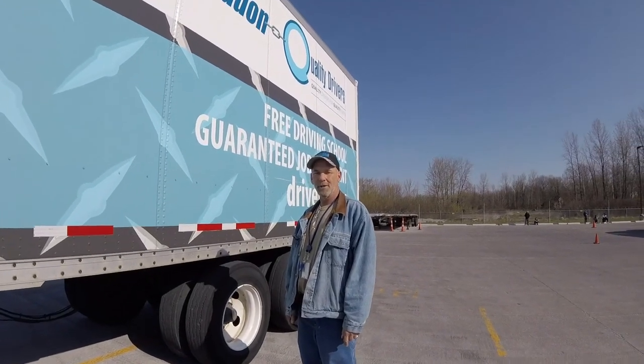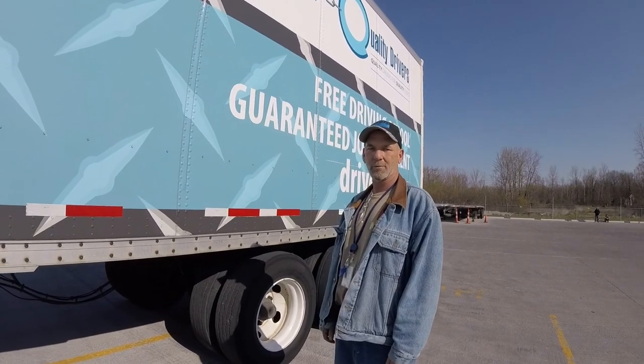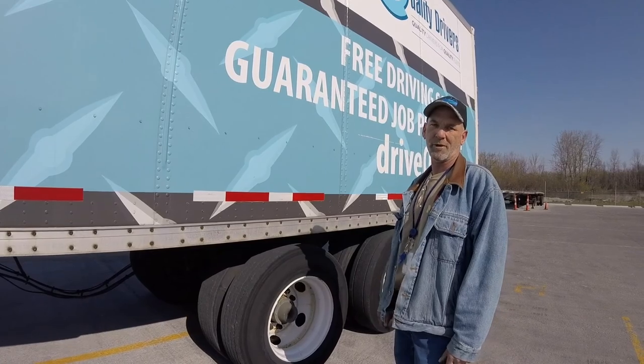Hi, I'm Don Gottens with CGA Training, and today we're going to talk about how to slide your tandems. The reasons you need to slide your tandems is for weight distribution as well as the bridge laws that are in state-to-state.